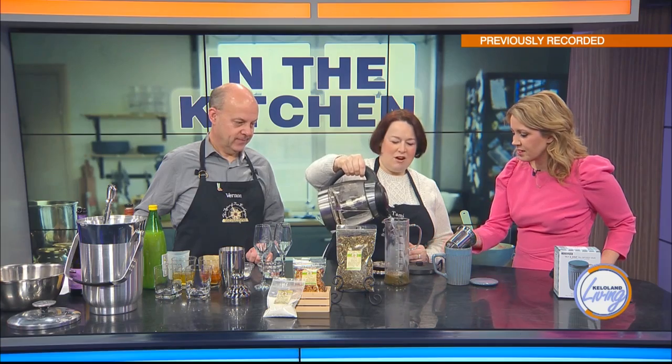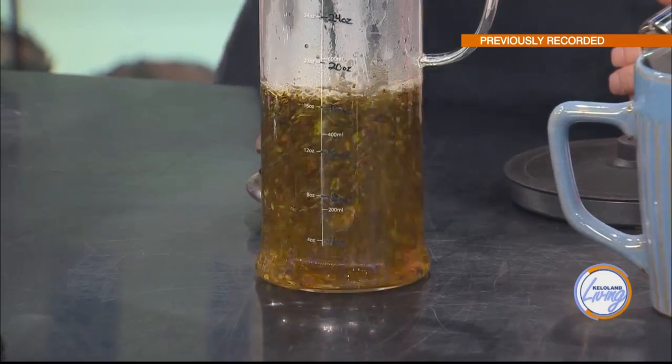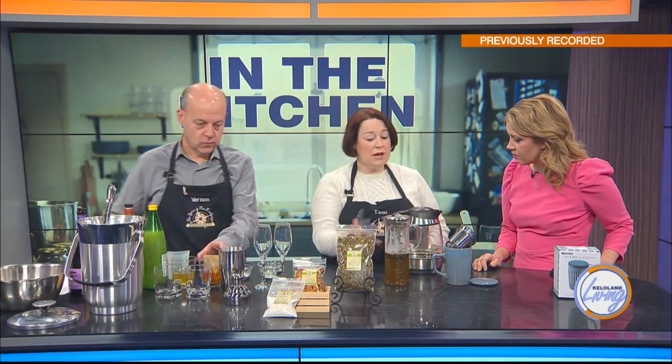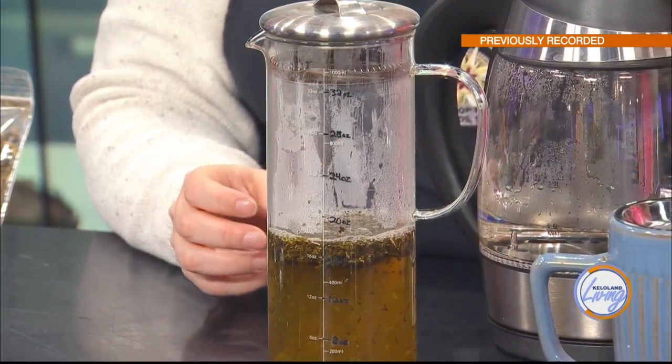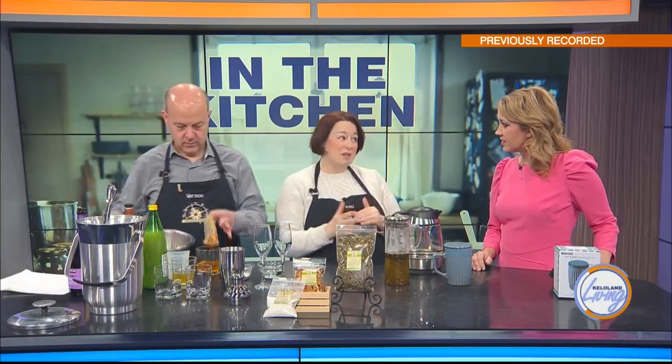I'm going to fill it up to 16 ounces with boiling water. These infusers are so handy because you can make different amounts, and we can make larger amounts at the store. They're like a French press without the press — this has a screen, so as we pour, it'll strain out the leaves and we'll get a nice cup of tea. We sell a lot of these. You can also just put the tea in an infuser, pour water over it, steep it with a lid on, and it's done.